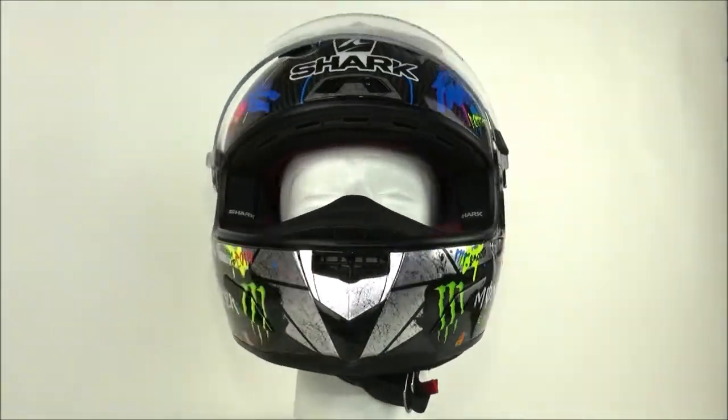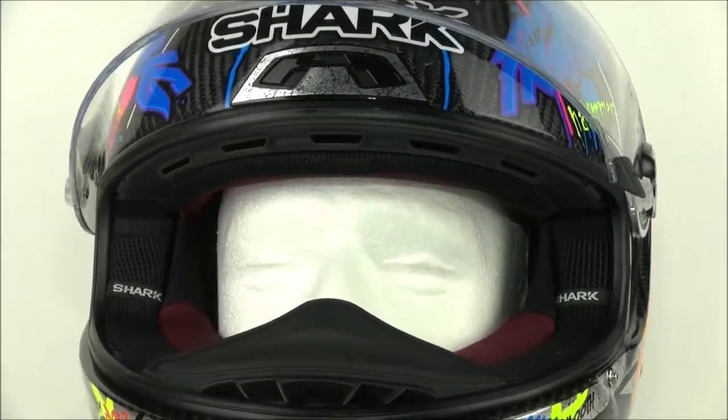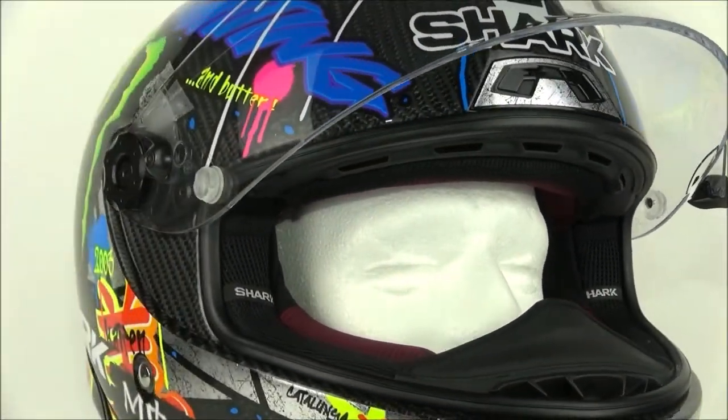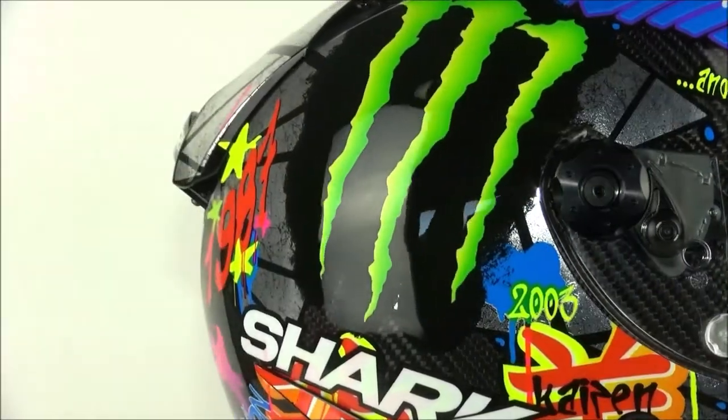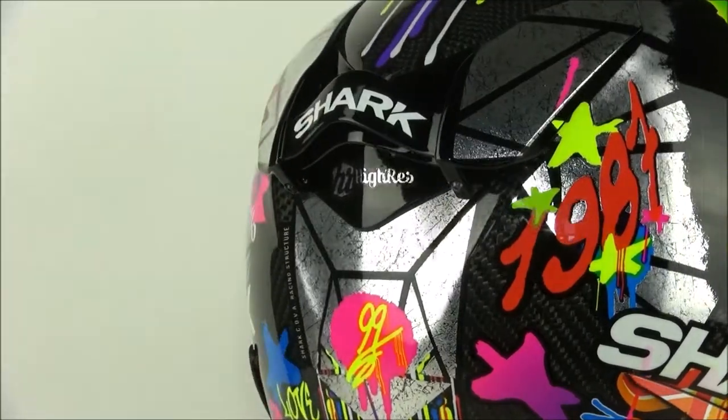Because of this helmet's pedigree it has been designed with a large emphasis placed upon aerodynamics. It was designed using computational fluid design systems in order to achieve the best ventilation and stability at speed. This is helped by the double rear spoiler which keeps the helmet stable in a racing position.